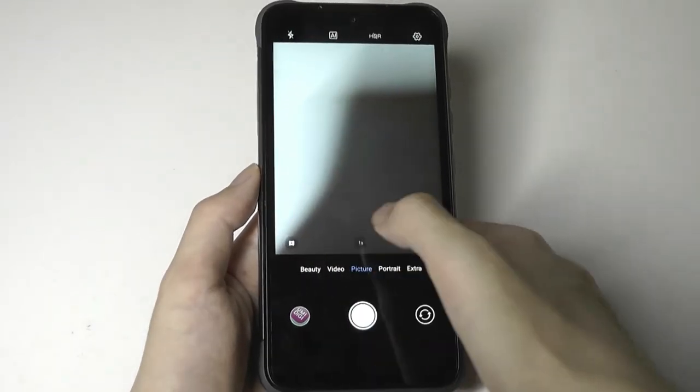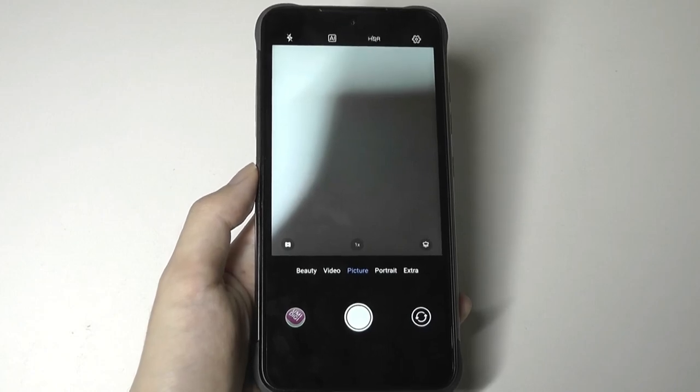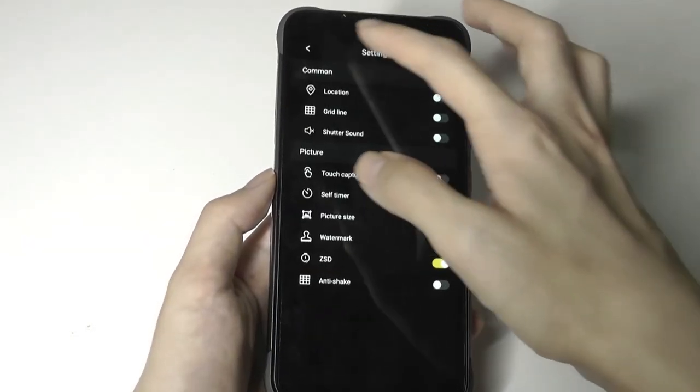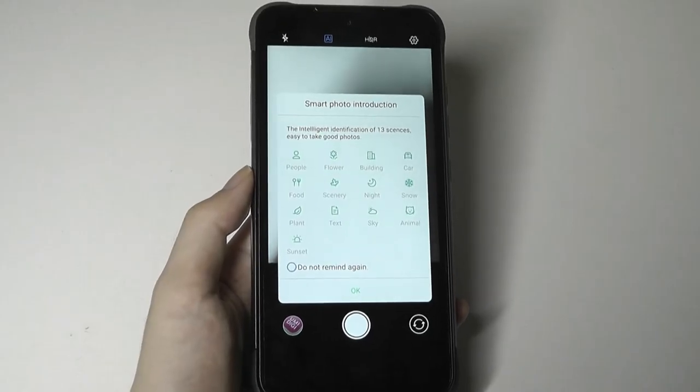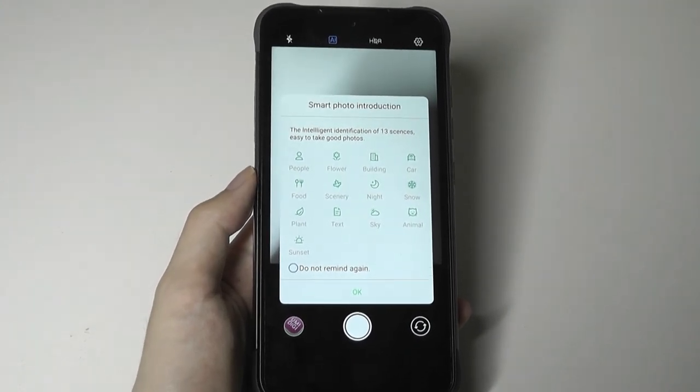There is no optical image stabilization, so you have to hold relatively still. There is an AI mode which can intelligently detect what you're pointing at and slightly adjust the photo's properties, including the colors.